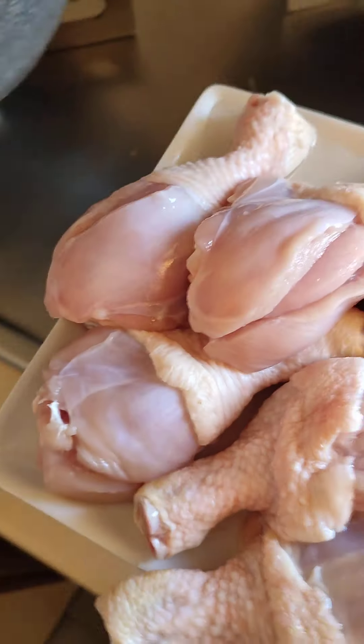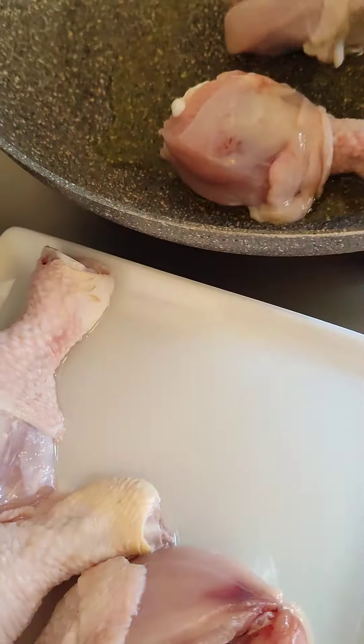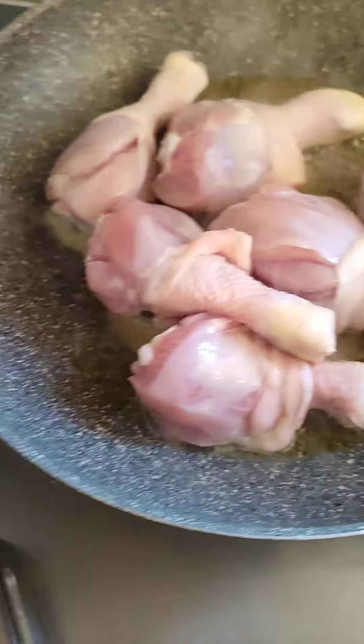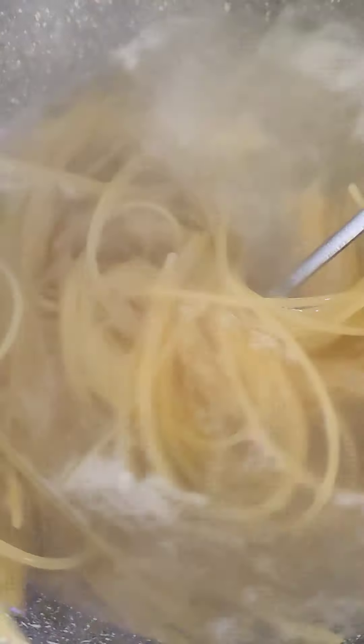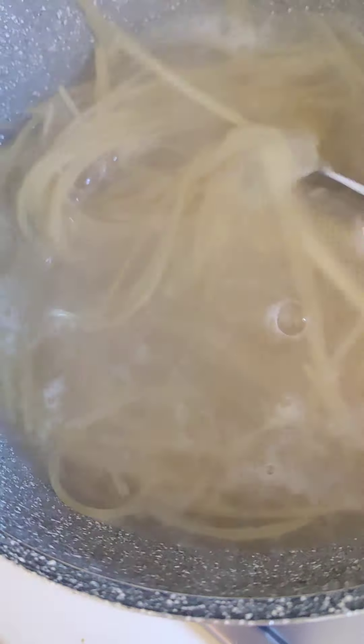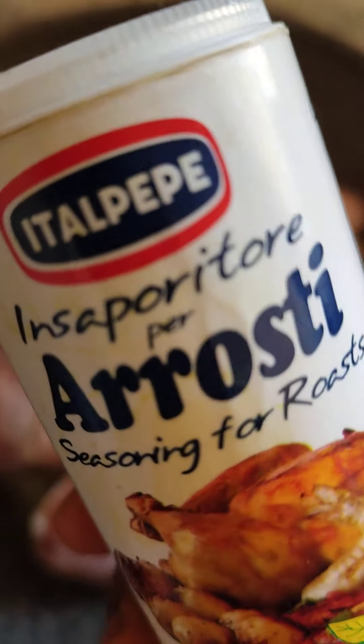Add the chicken to the oil, just like that. Meanwhile we got our spaghetti, so you just need to check on the spaghetti — give it a stir. Then now I want to be adding this seasoning for roast.